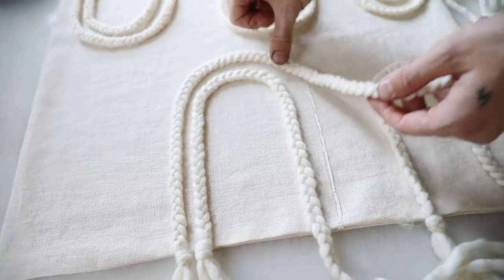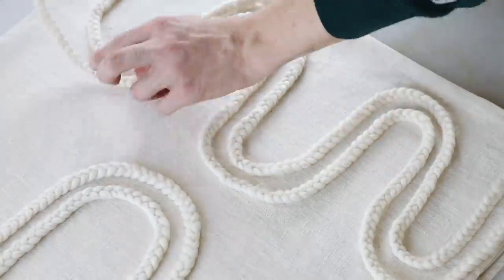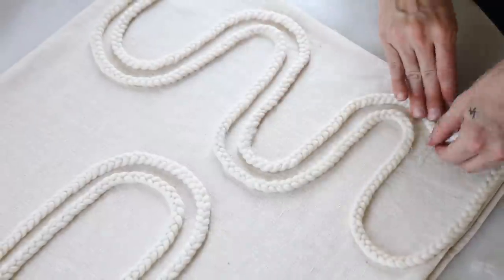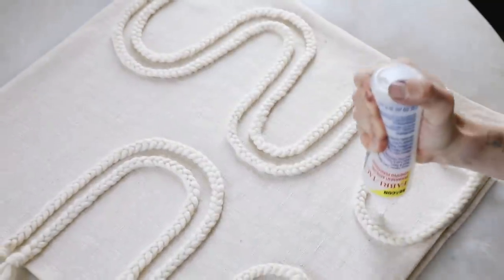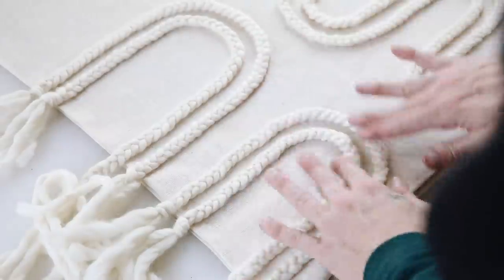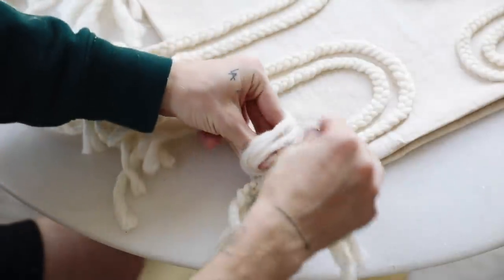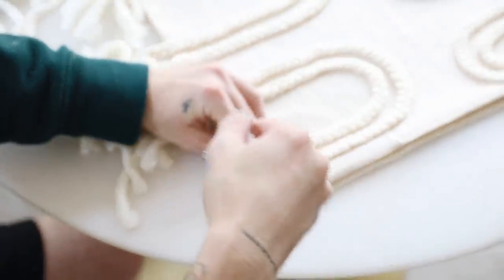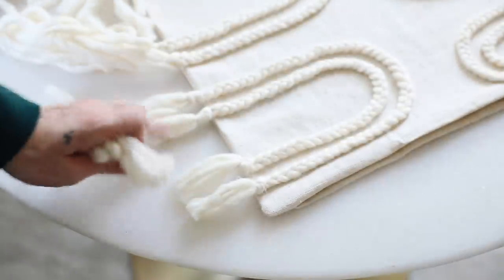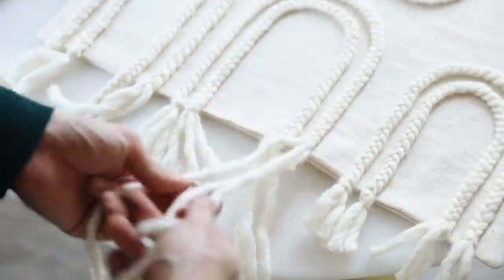The Fabri-Tac adhesive really holds it down well, but if you want to you could totally go in and sew it instead. As we finish up gluing down our sections, just make sure you have a little bit of tail left on each side, because we're going to be unbraiding the section up to the edge of the pillow, tying it into a knot around itself, and that's going to be the tassel on the edge of the pillow. It will only be on the left and right sides where you added those braided sections. And once you're done, you have your brand new DIY pillow.